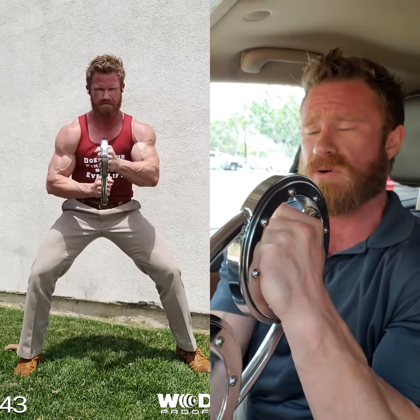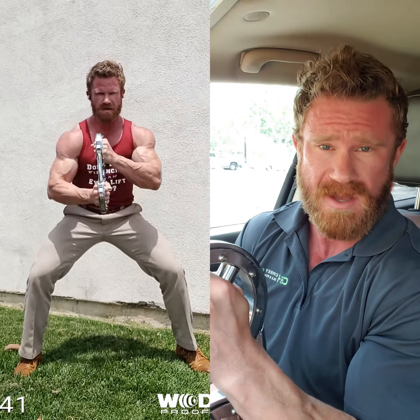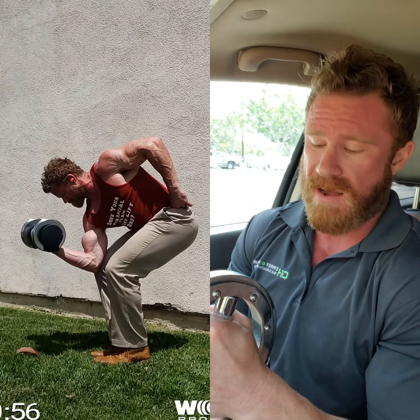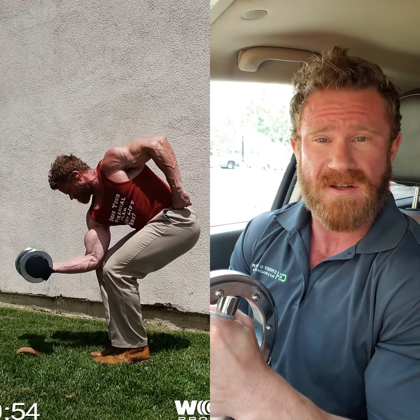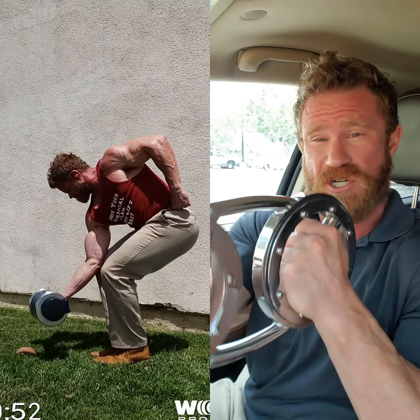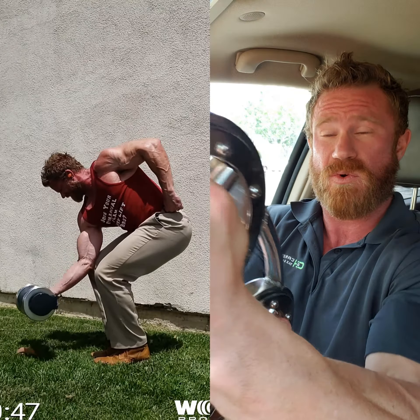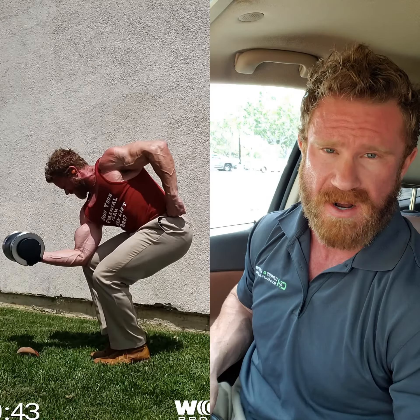We're actually going to be using one of my favorite tools called the burn machine. This sucker is a great shoulder developer. You can use it for warm-ups, cool-downs, cardio. The burn that you can generate on this thing from the constant tension it puts on your shoulders, especially as you extend your arms outwards — it's a tool unlike anything else. It's super helpful.